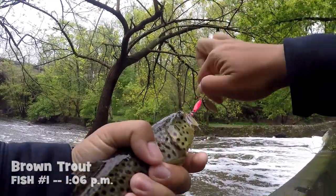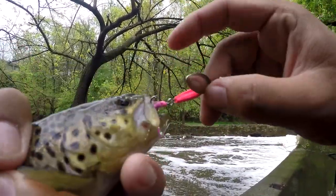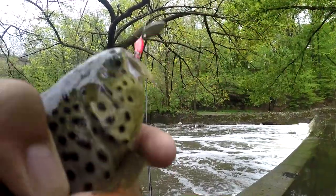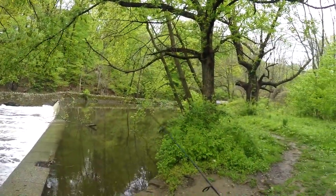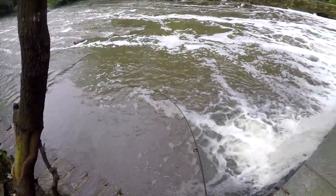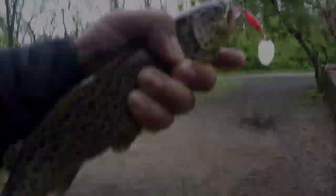Right under the Roosevelt Boulevard dam. On my minnow spin by Johnson here. Beautiful brown trout — first one of the day. As you guys can see, the spinner is working well. It just rained yesterday, the previous two days, so we've got a little creek here raging. Water levels are higher than usual, and still the spinner is working well. Let's catch some more!